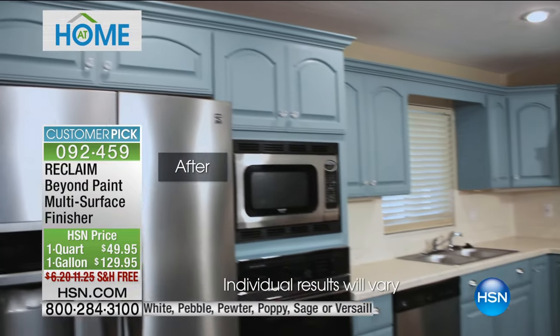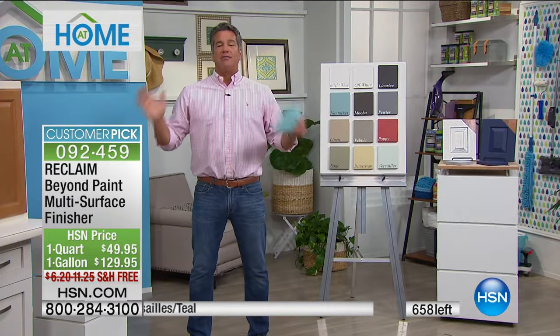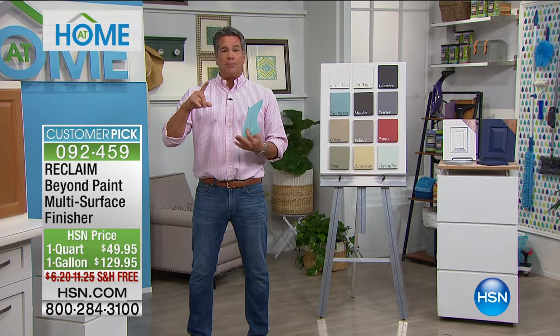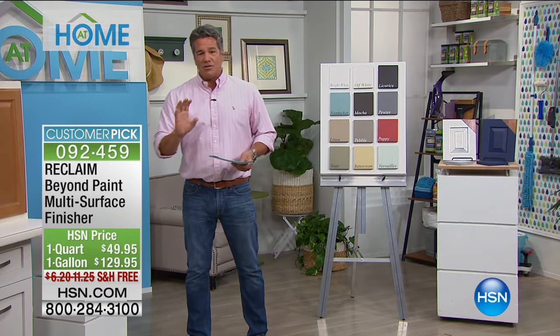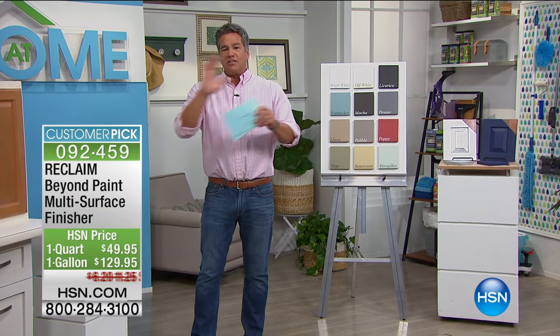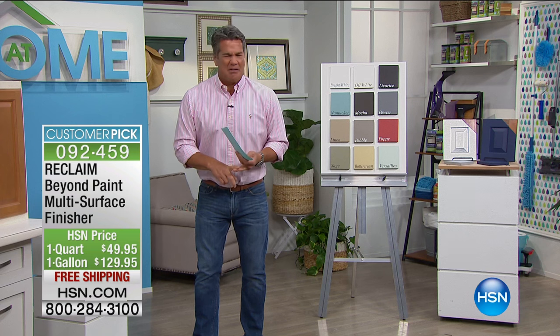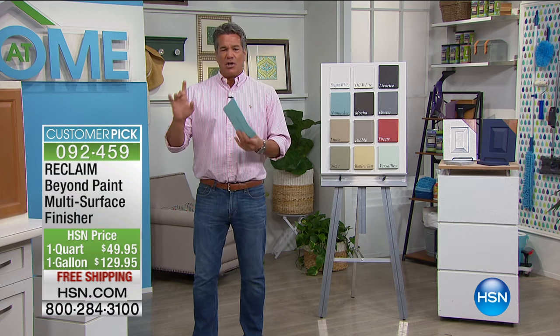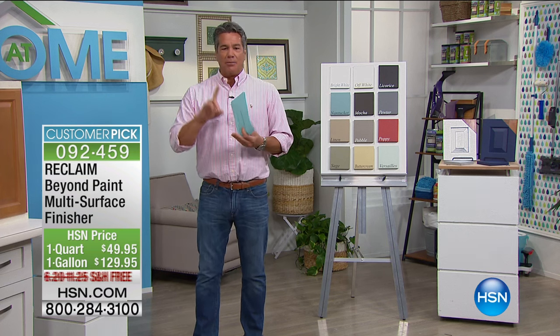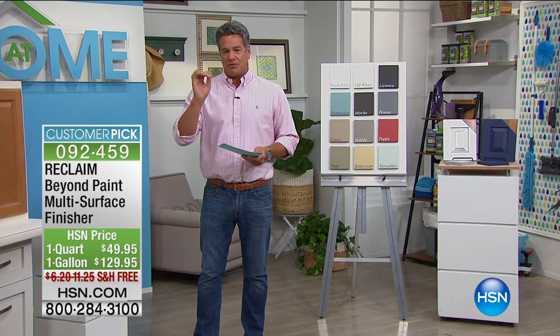Prepare to be amazed — this is going to restore, revive, and completely reinvent kitchen cabinets. It could be a beautiful piece of furniture. The actual material covers all the steps. You don't have to strip. You don't have to sand. You don't have to prime. You simply apply the multi-surface finisher, and the results are absolutely amazing.